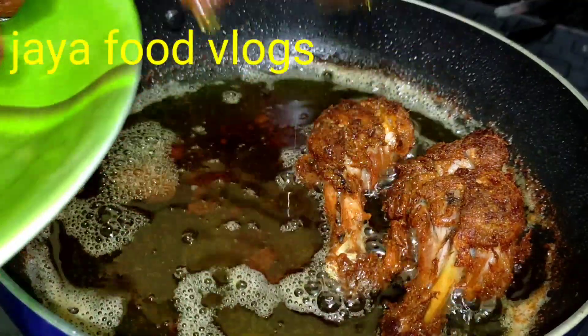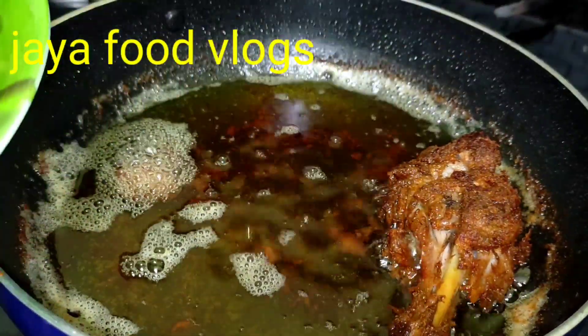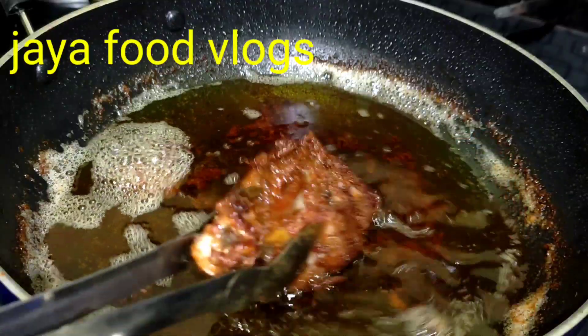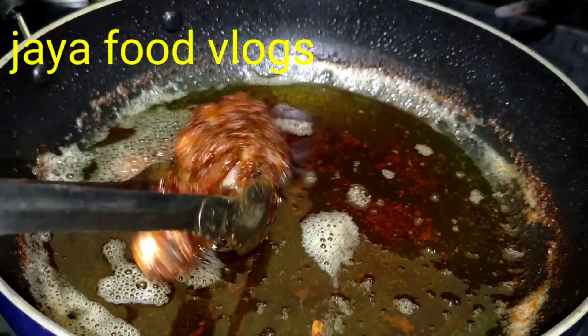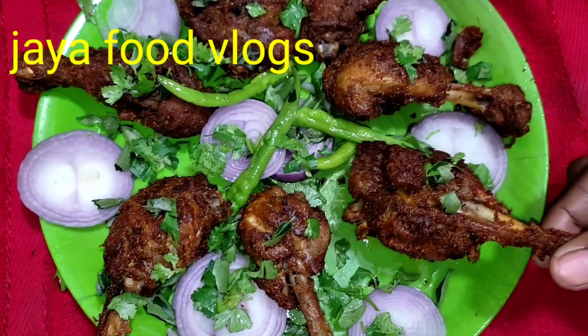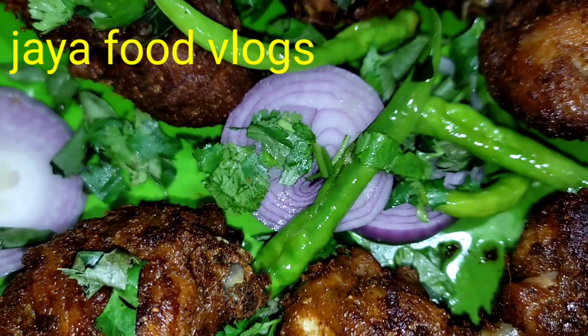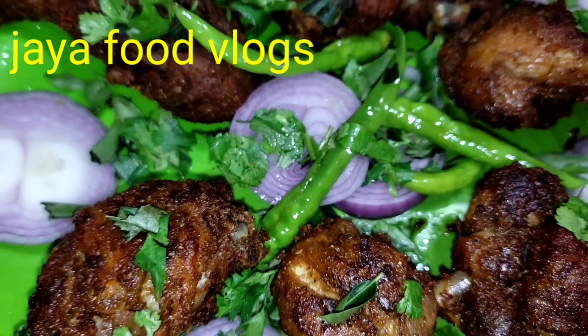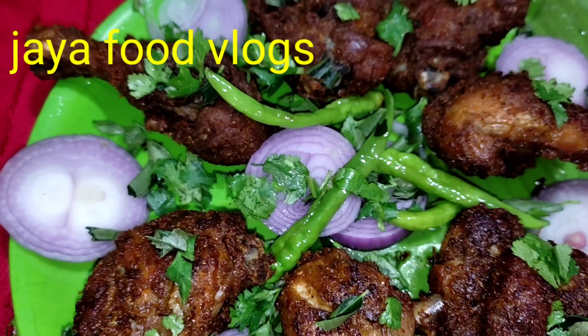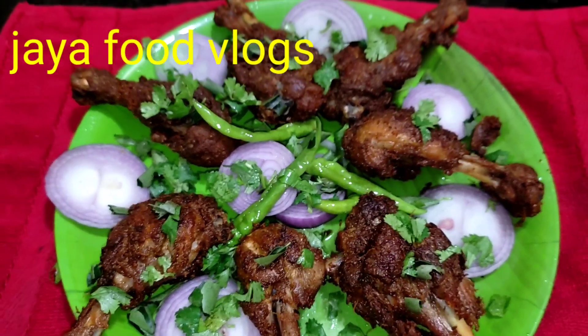Let us know how tasty and crispy these chicken joints are — try it and comment on this video. Please subscribe to Jaya Food Blogs, like and share. In the next video, I will make chicken fried rice restaurant style — link in the description below. Like and share.